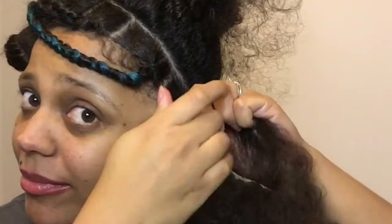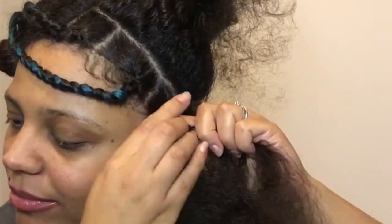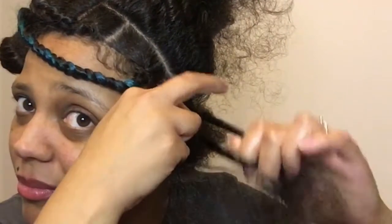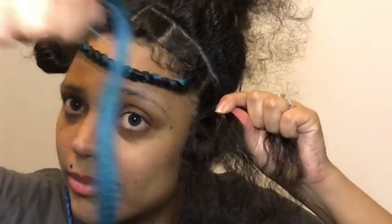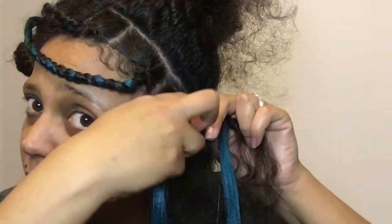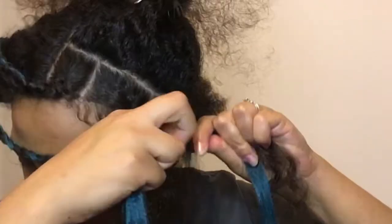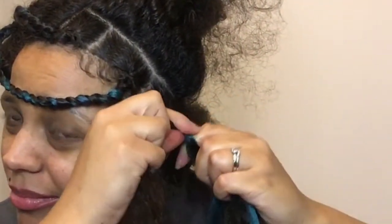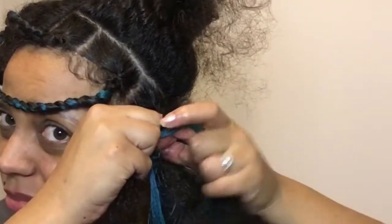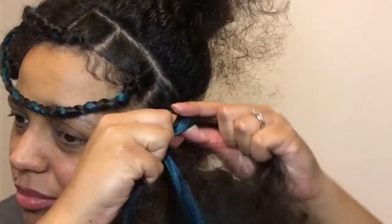I thought I'd show you once again just how I did it: split it into three as I said, start right over left, over right over left, and then add the hair — and the rest is history. The hair came in six sections and I actually only used three of the packs, which surprised me. I thought I was going to use all six but I didn't need that much.